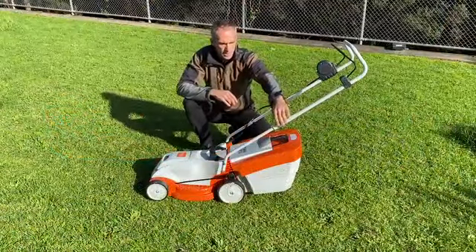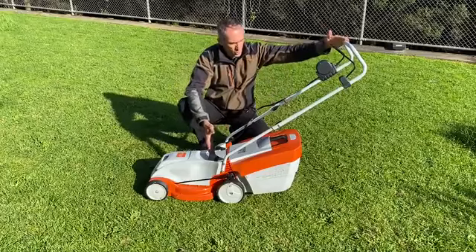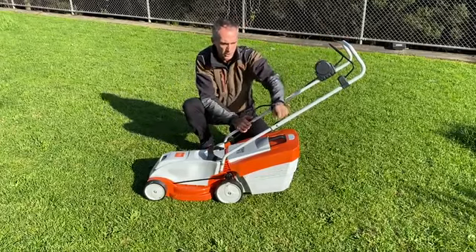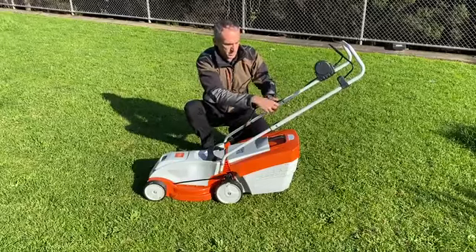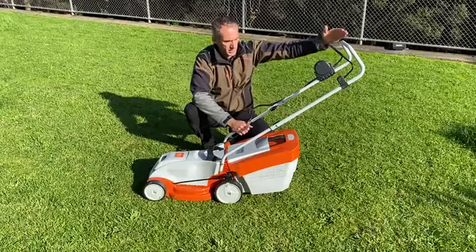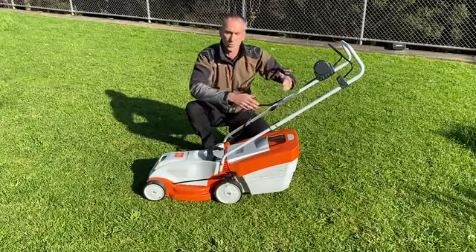There is also the ability to adjust the handle length and therefore handle height. We have two settings — you shift the wing nuts over onto the higher setting for a taller person, or down on the lower setting for a shorter person.